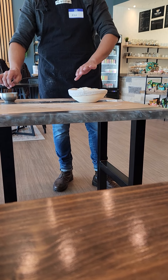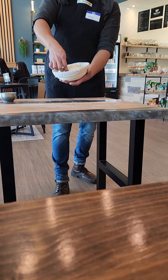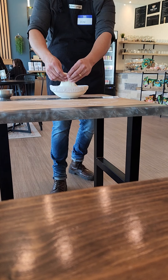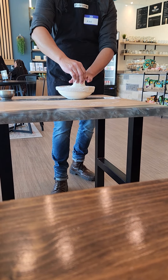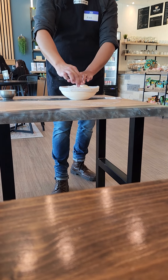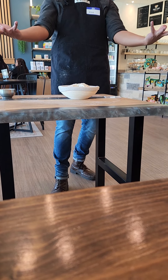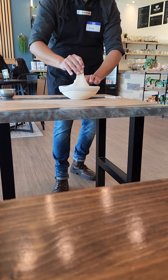Once it has rested for 30 minutes, you're going to get your loaf. You want to pinch these edges and bring it in — right now it's not as relaxed, but you're going to tuck in all the edges of your loaf to tighten the fiber. You're basically creating memory for your bread, telling it to stay this way so whenever it goes into the oven it doesn't just open up on you. You're tightening all the gluten fibers.